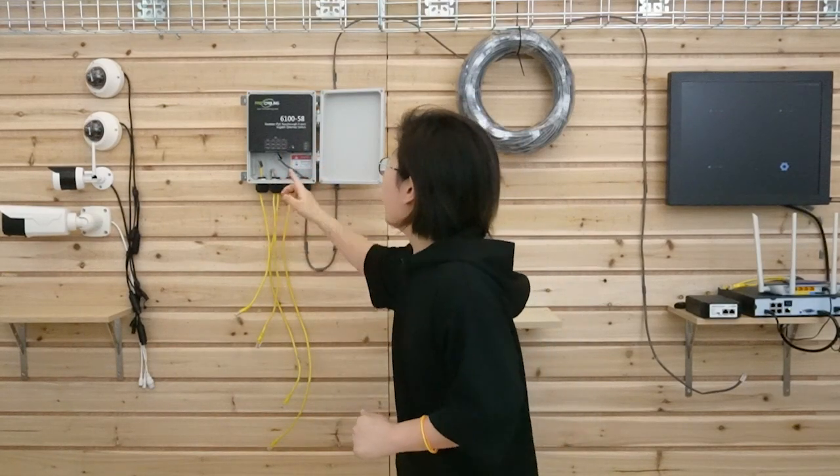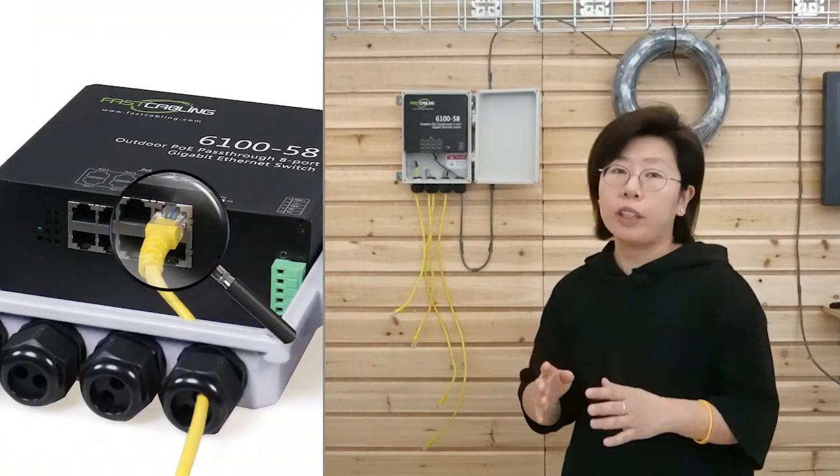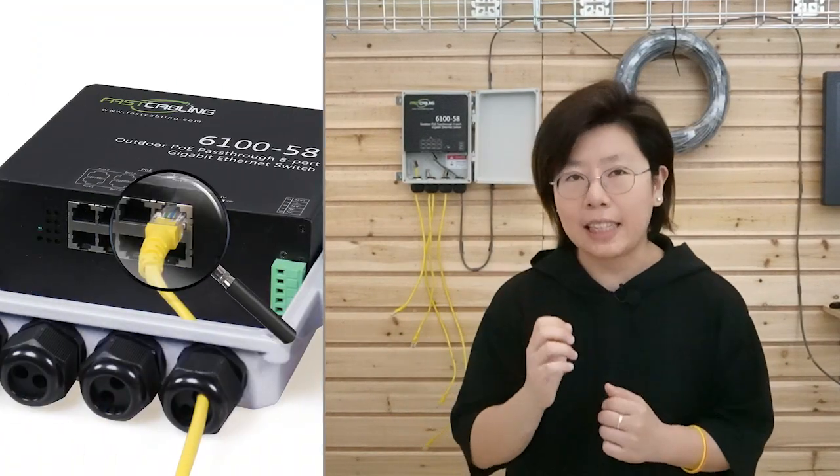But beware — it has 8 ports in total, but only port number 8 can take in power, so that leaves us 7 ports available for the edge devices.